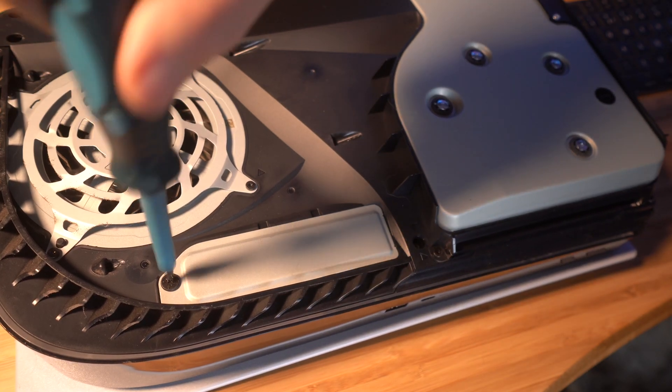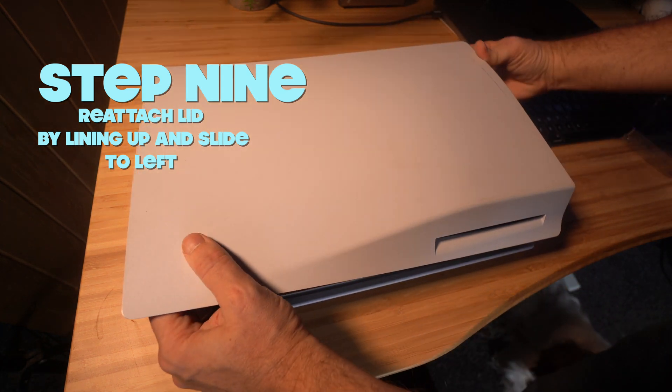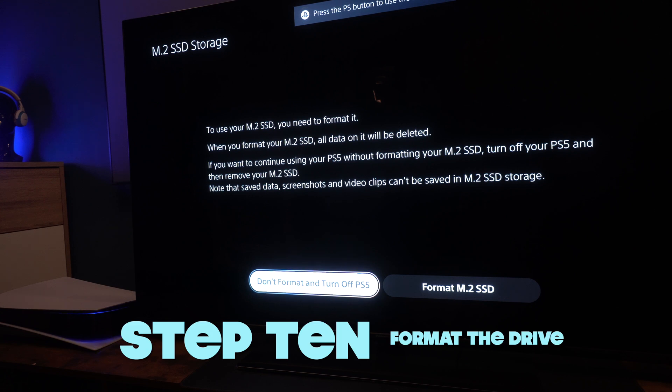Just repeat the process with the lid — put it on and slide it up to the left this time. And that's your update done.